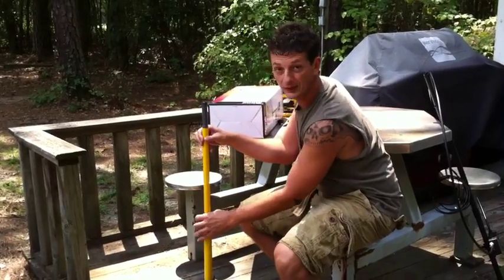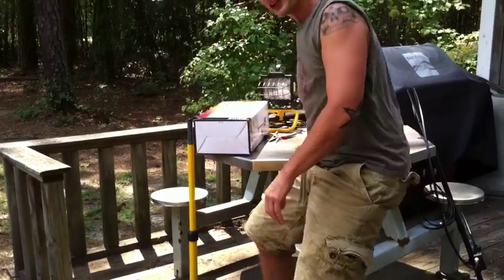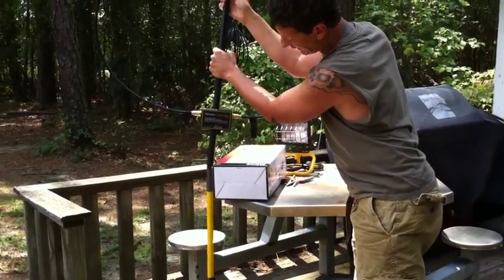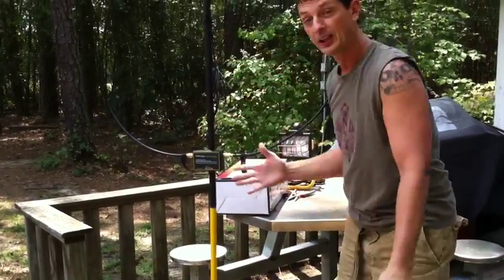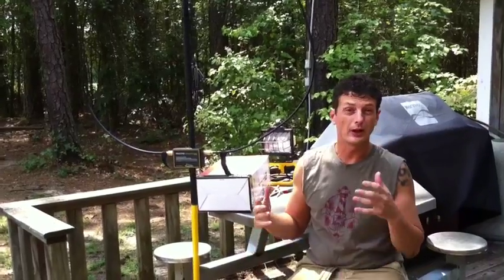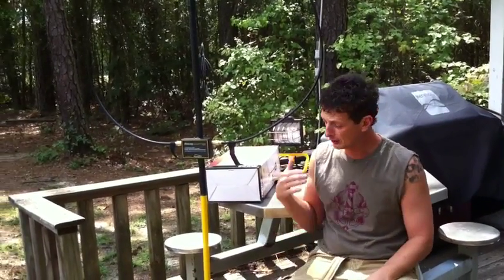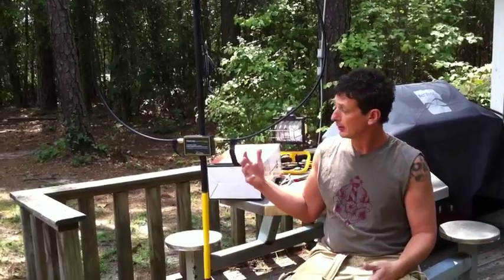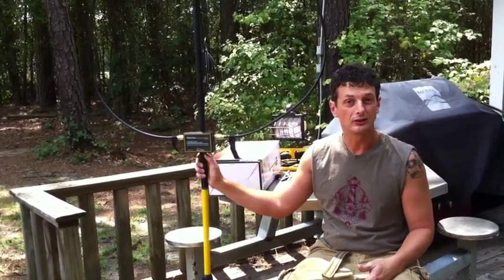Raise it up about 3 feet and then take your Alex Loop antenna and it slides right on top. It's perfect height so when you're out on field day or working out in the field, get your recliner chair, have your radio in your lap, your antenna is right here, and you can easily adjust the tuning.